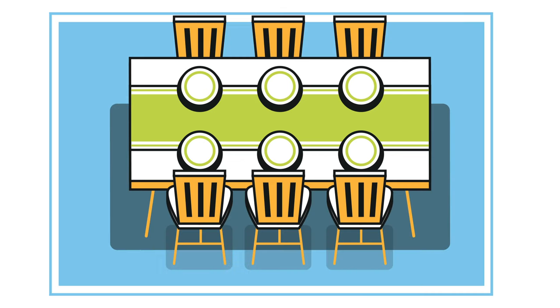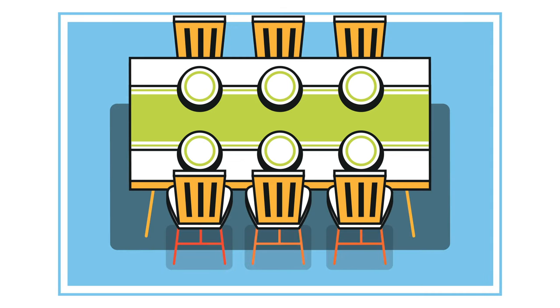Let's start with the dining room table. When choosing a rug for the dining room, be sure it's big enough to allow all four legs of each chair to sit comfortably on the rug. Choose one that's roomy enough and center it under the table.